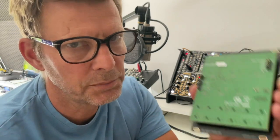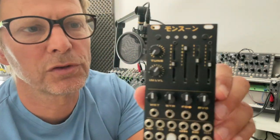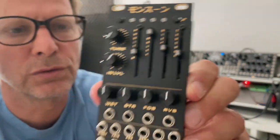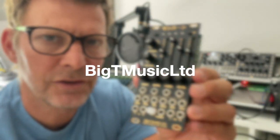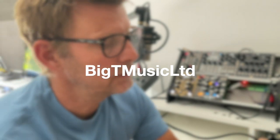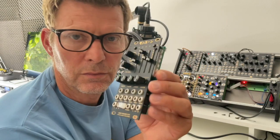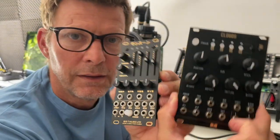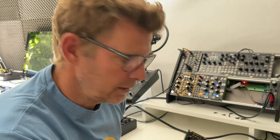It's an original factory-built Clouds. And then I have a beautiful Monsoon — I think this is the nicest one because it has the big knobs. It's the Monsoon from Big T Music LTD. I really like the design of it and it's very hands-on. We are going to compare the Monsoon and the Clouds together. I'll be back in a minute and then we'll see if they are sounding the same.